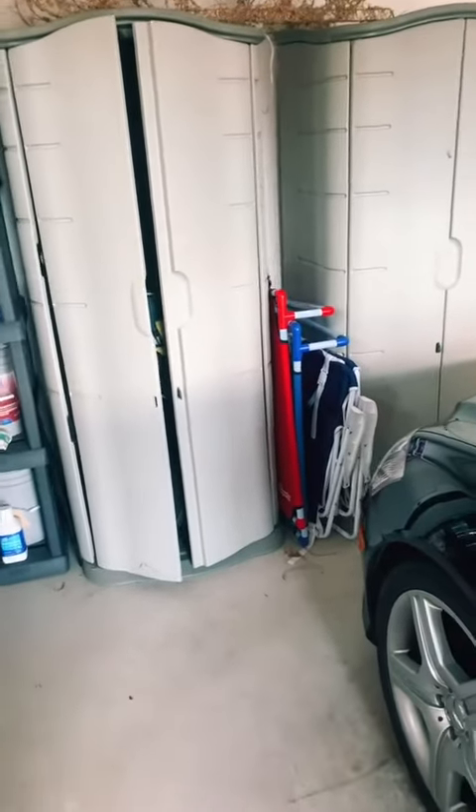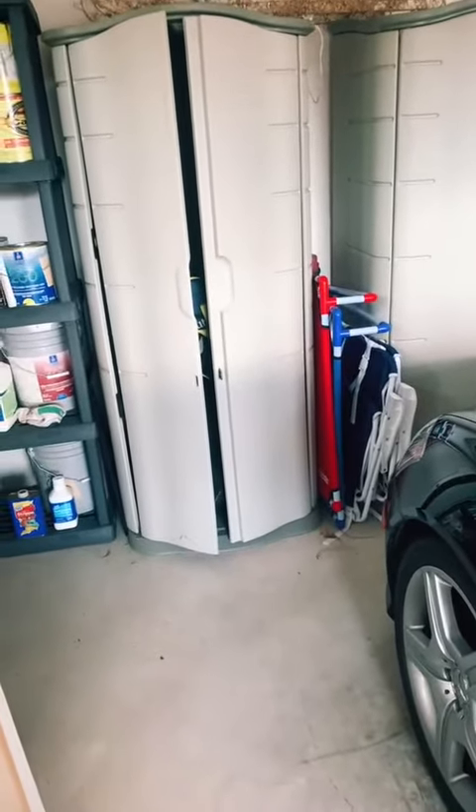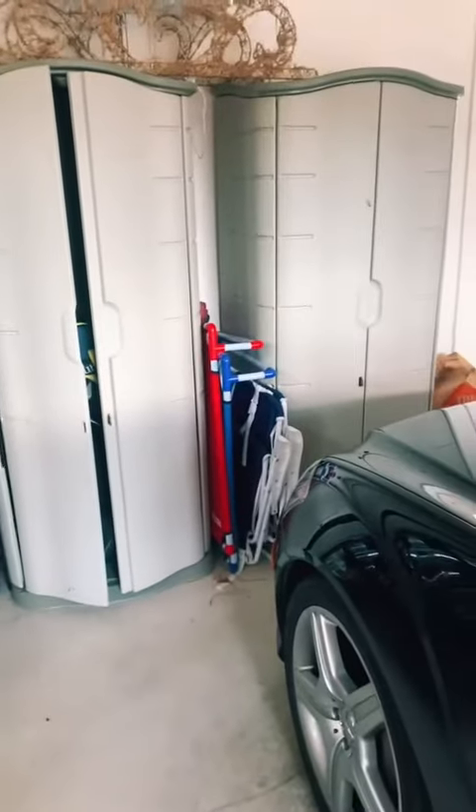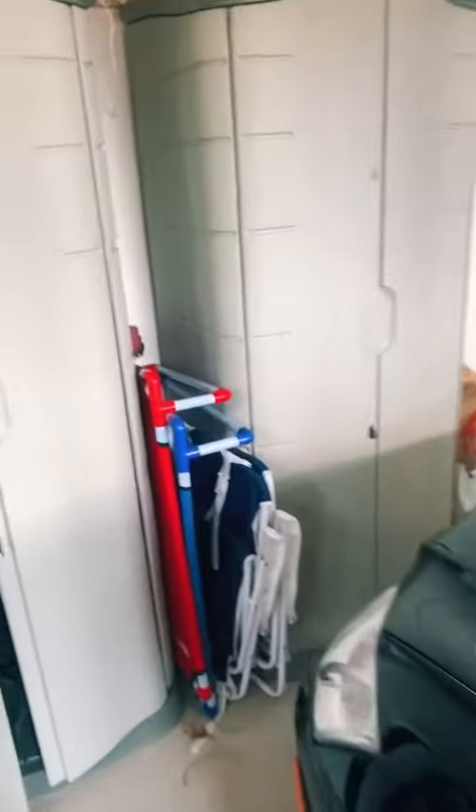They kept everything dry, but since we have brought them into our garage, we did power wash them and as you can see they did come pretty clean. Now we use them for luggage and golf clubs, but I'm going to show you the inside.